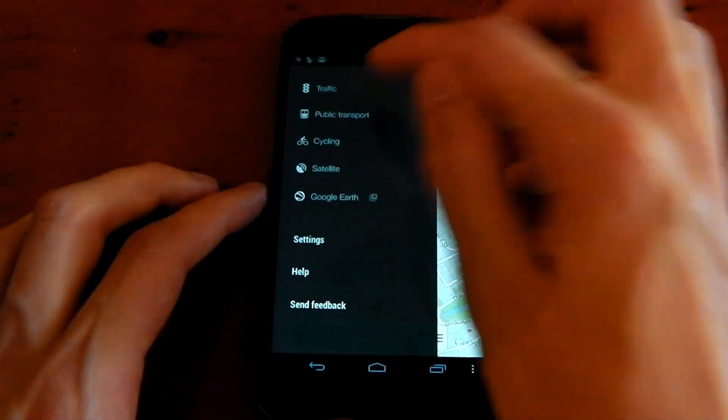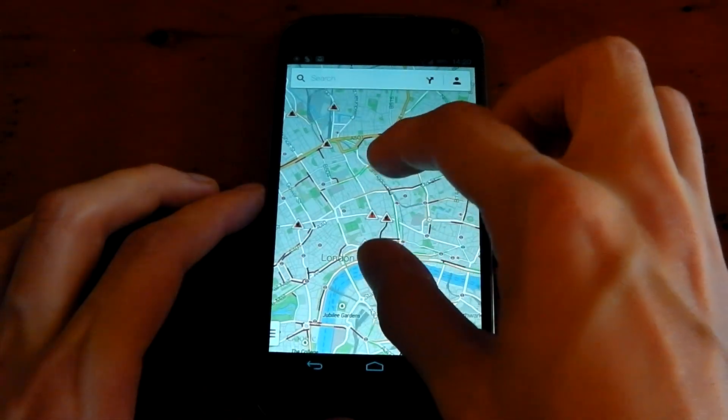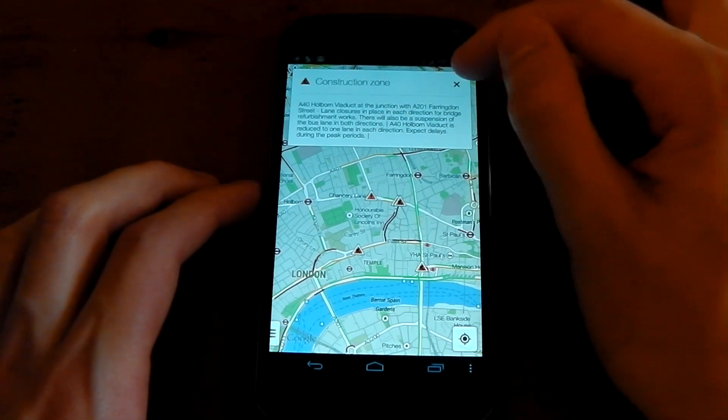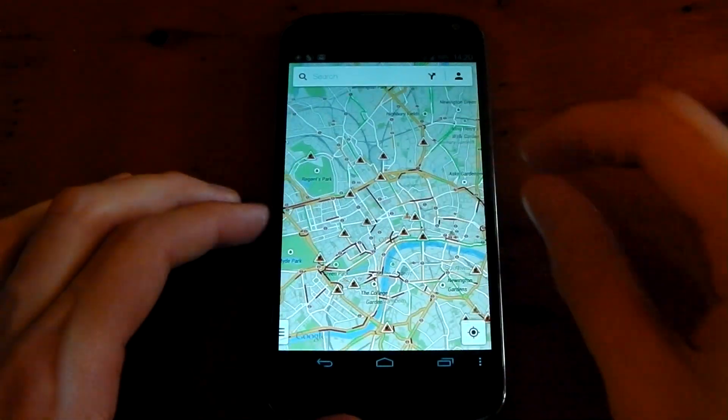If we click over to live traffic here, you'll see that all the traffic will be updated. And you can see these nice little signs — you can actually click these signs and see what's going on. You can see that's a construction sign and it gives you a little bit of detail about it. So it's very detailed, it's got a lot of information like always with Google Maps.